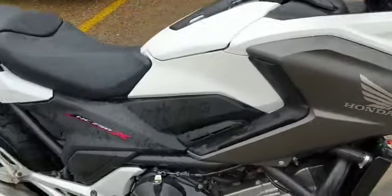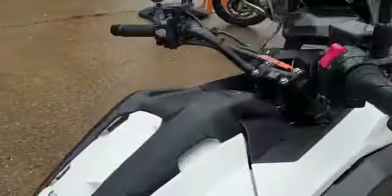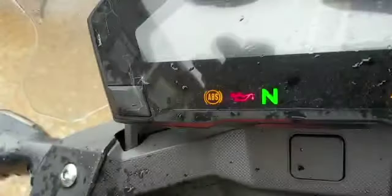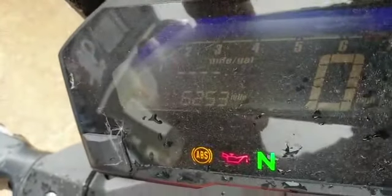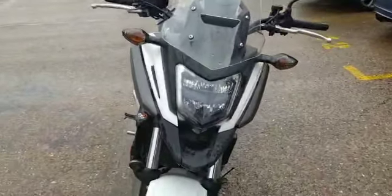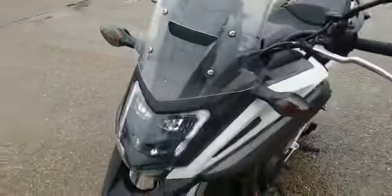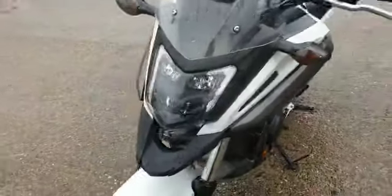This is a Honda NC750X, which is a 19 plate, with — I'll just bring up the mileage — 6253, if you can see that at all. This is just a brief video before it goes into valeting and gets looked at by the mechanics. It doesn't seem to be anything wrong at all, but it has had a quick test ride.